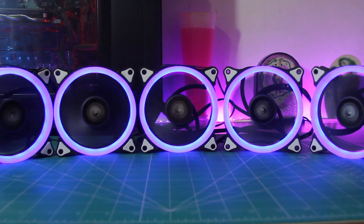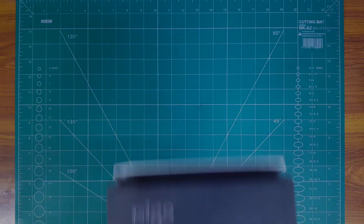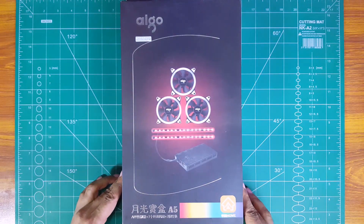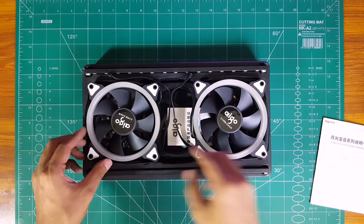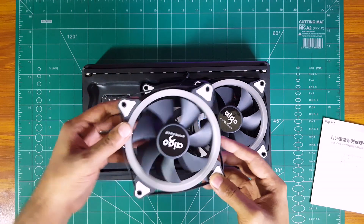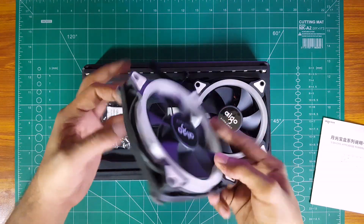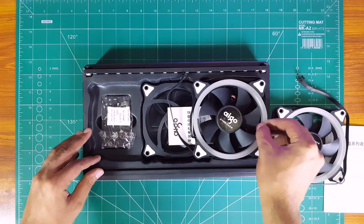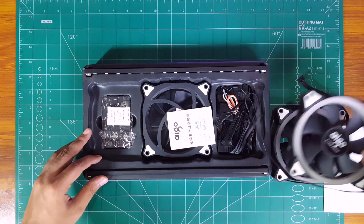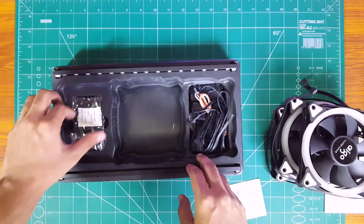Now let's get to our other fan from iGO, the iGO Aura A5. These fans are not that different from the R5 RGB fans we just tested. The only differences are that it comes with 3 x 20mm RGB fans along with two RGB LED strips.